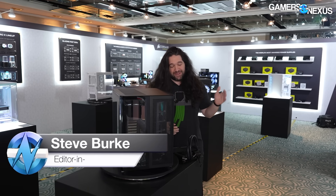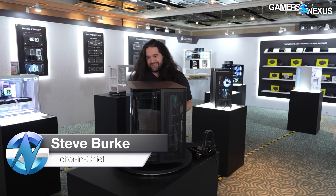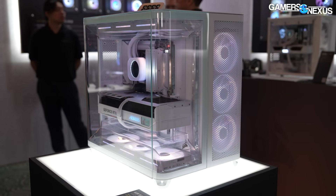I'm sending mixed signals to Corsair because we liked the Frame 4000D, we really hated the Origin computer, and now I kind of like some of the stuff that's here again. So this case is really interesting. It is airflow targeted — this is called the Air 5400.